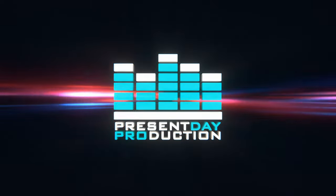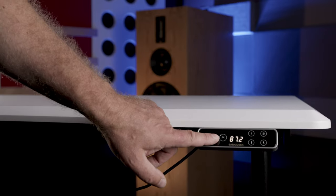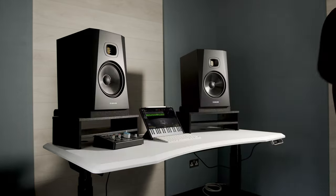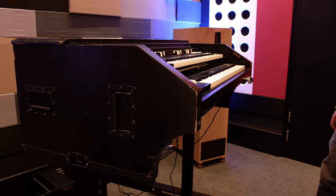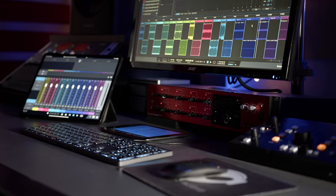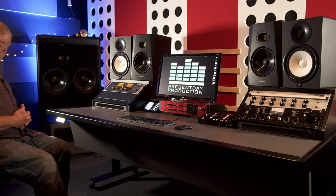Let's cover the E8 standing desk first. Our first impressions of the Flexispot E8 were excellent, with ease of setup, use, and fantastic build quality immediately apparent. I was quite shocked at the ease with which the desk just lifted up the top of our Hammond C3, which weighs far in excess of 100 kilos, and it also showed no signs of strain lifting either James, or the enormous Argosy-inspired studio desk we built for it, even with two sets of near-field monitors placed on top.